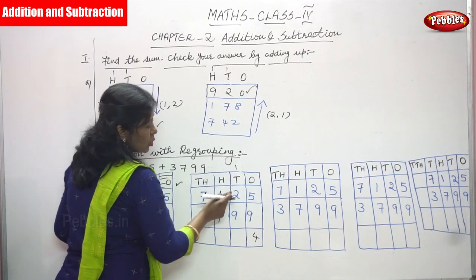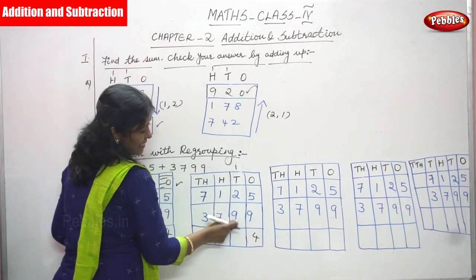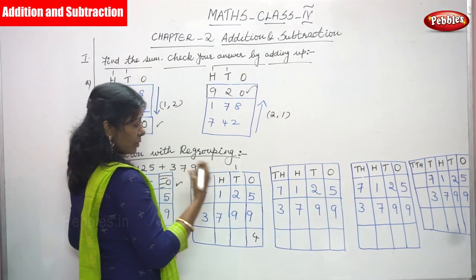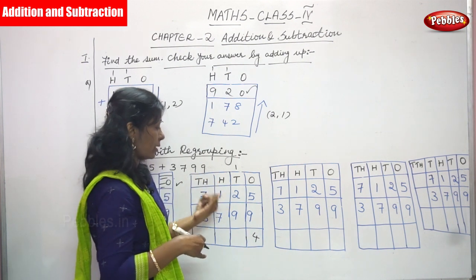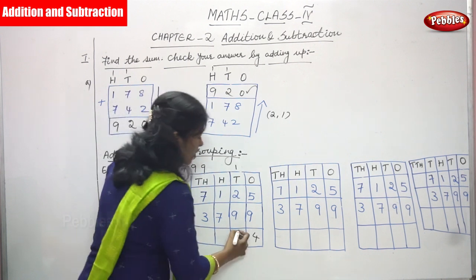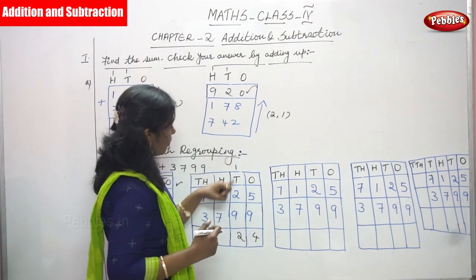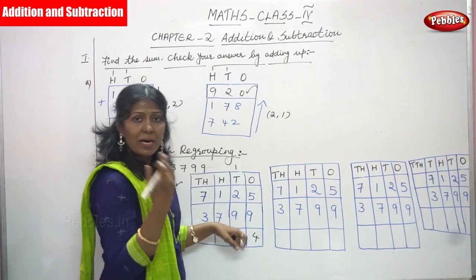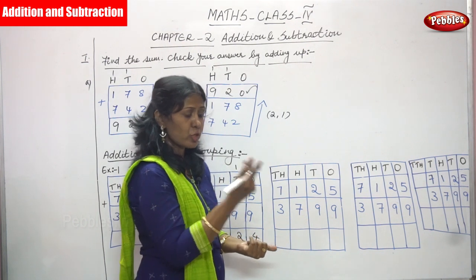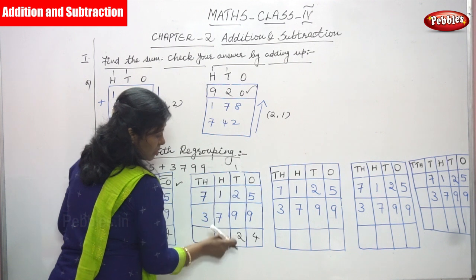Ones answer is 4. Carryover goes to tens. 2 plus 1 is 3, then 3 plus 9: 3 in the mind, 9 on the finger — after 3: 4, 5, 6, 7, 8, 9, 10, 11, 12 — so write 2, carryover goes to hundreds.